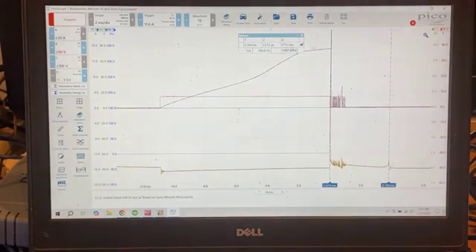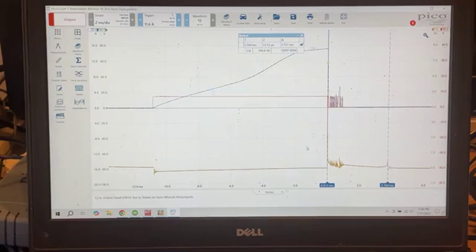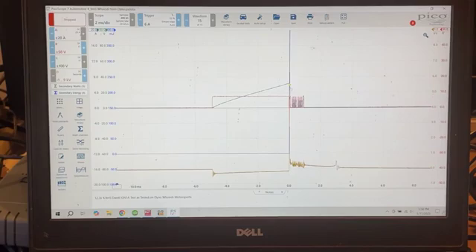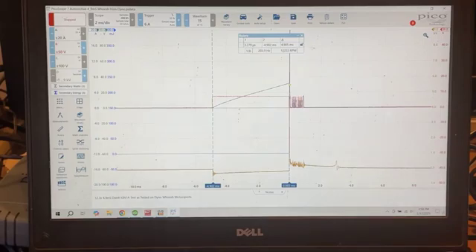Putting cursors on those two points, the delta is about 3.75 — so 3,750 microseconds, or 3.75 milliseconds to discharge the coil across the spark gap when charged at 10.8 milliseconds. Now looking at the other test simulating 4.9 milliseconds of dwell — you can see how much different that is. It's obviously charged for a lot less time. Here's the secondary down at the bottom, spark at this point, burn burn burn, the burn ends right here. That burn time in this case is about 3 milliseconds — so about three-quarters of a millisecond less total burn time with 4.9 milliseconds of dwell.